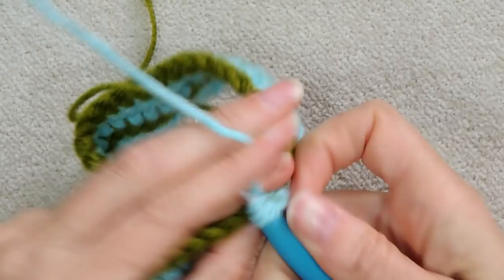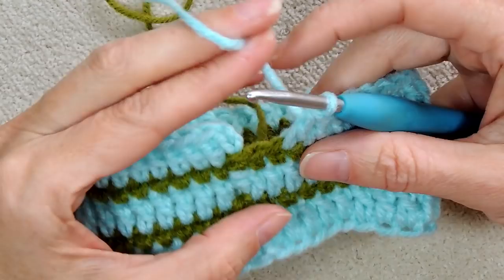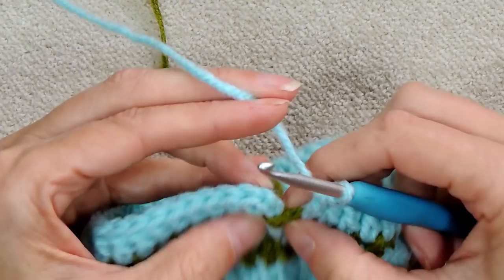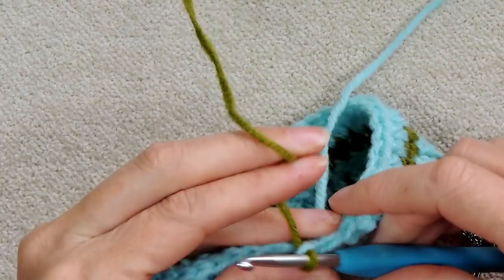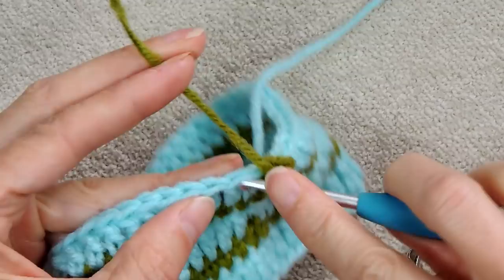Go all the way around. At the join, double crochet into the last stitch, then skip the stitch with the chain since we placed a double crochet right after it. Slip stitch tightly to the top of the first double crochet to join. Pick up the single crochet color, bring it through, pull the yarn snug, chain one, and single crochet starting in the very first stitch — one in every stitch, all the way around. Slip stitch to the top to join.